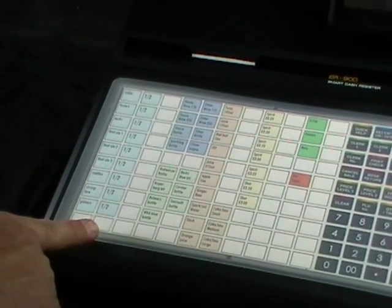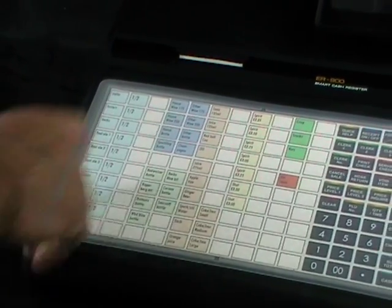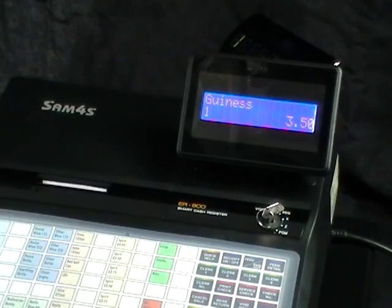To use the machine it's very easy and straightforward. Just press the button — the item name comes up and the price is displayed as well.